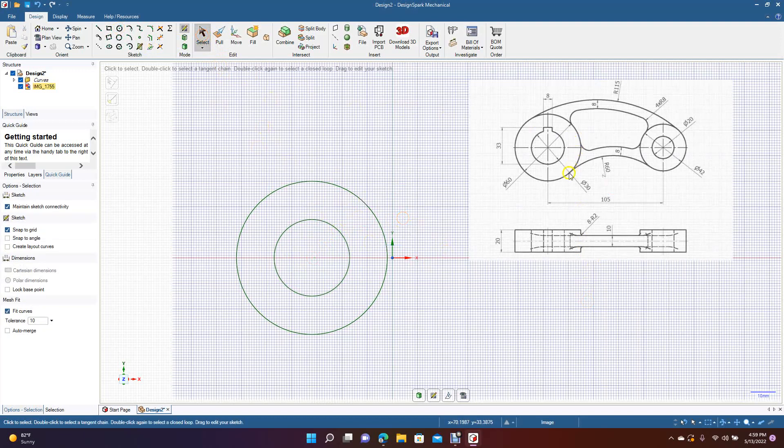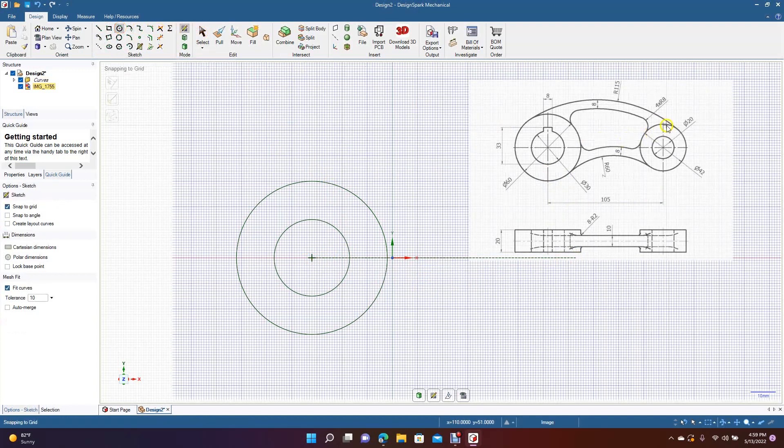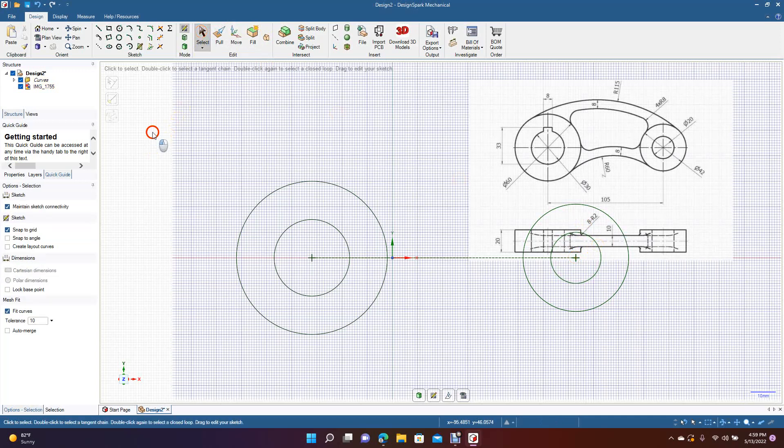Now we're going to put in this measurement — the 105 — so we're going to do a construction line instead of a regular line. Drag out to the right and type in 105. Now we're going to get our circle tool and draw this geometry: 42 and 20. Drag out to 42, then do the inner one at 20.